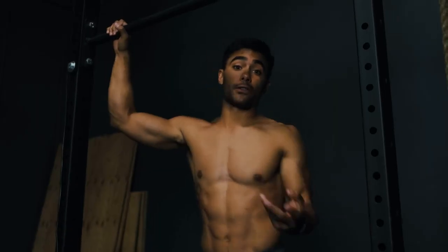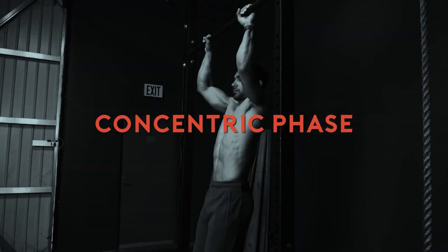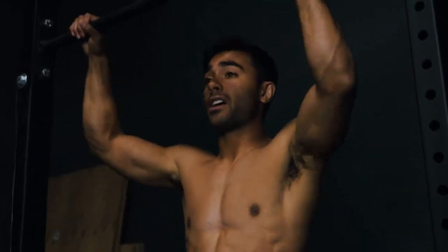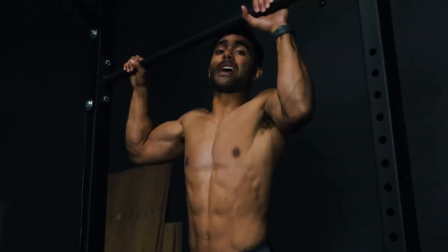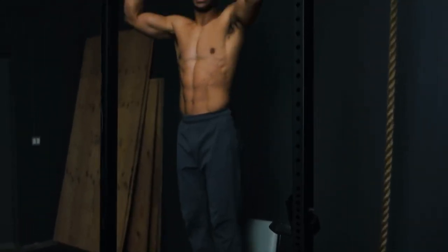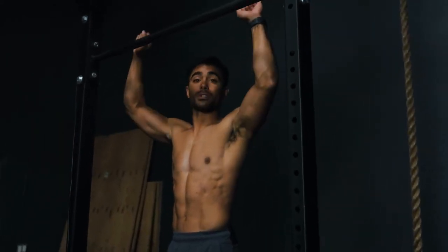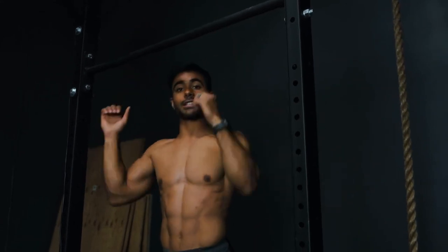If you're still working on that first pull-up and the bar feels too high, we're going to work what's known as the negative phase, or the eccentric phase of the pull-up. Pulling up is the concentric phase where your muscle gets closer from the origin and insertion point. Basically, going up is harder than controlling the descent. Hence why I have a chair — it lets me be higher. I'm going to jump a little bit, pause at the top, squeeze my shoulder blades together, and then slowly lower down until my arms are straight.